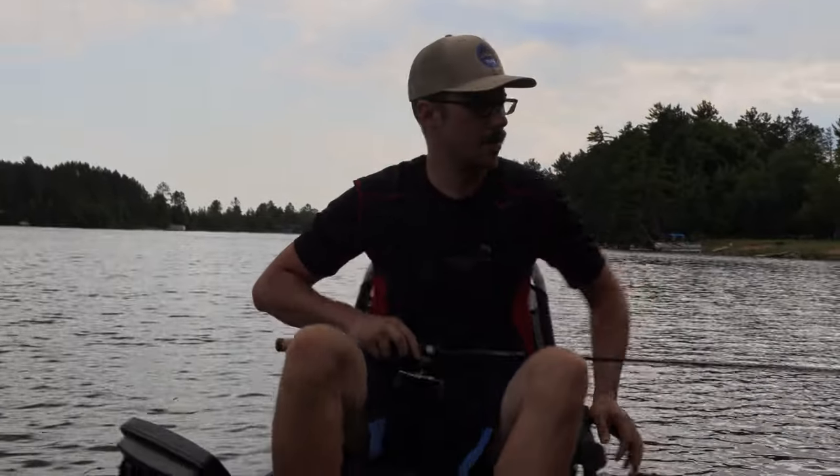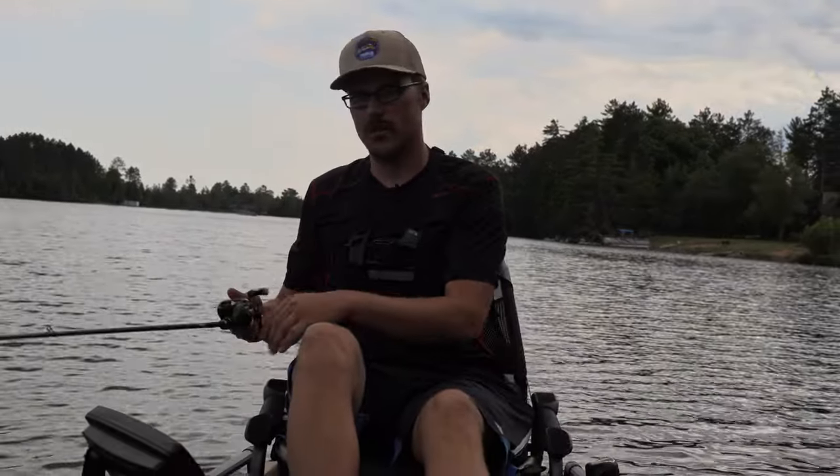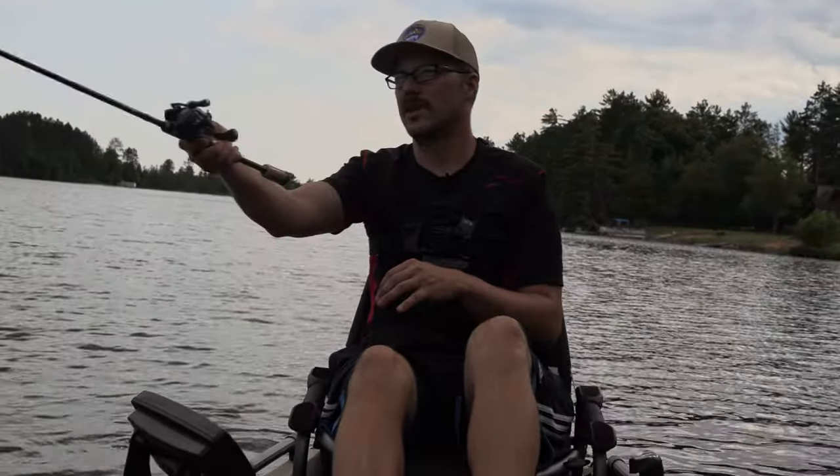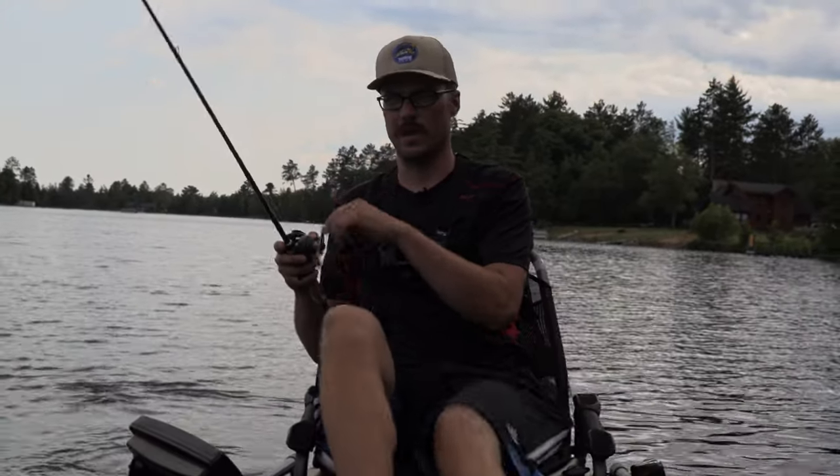That was very controllable. Especially when you're using like seven pound fluorocarbon — which you want, especially if you're around a little bit of cover. It's really hard to do on a spinning reel. That's what initially drew me to BFS — bass fishing. I was really big into bass fishing.